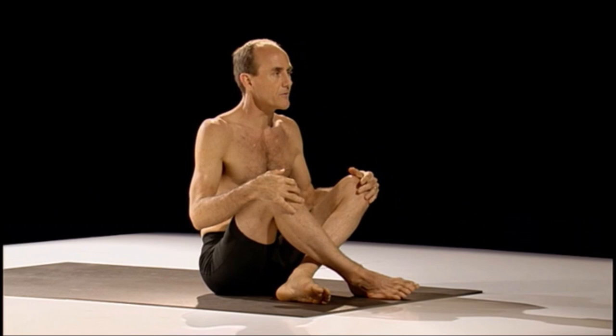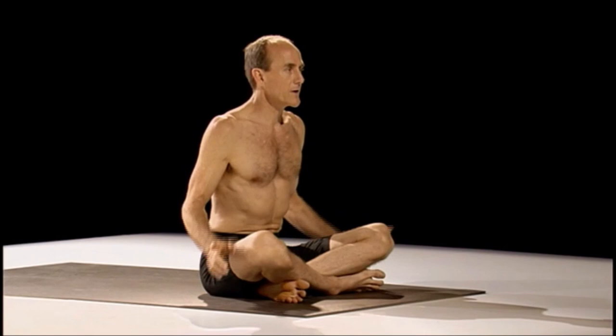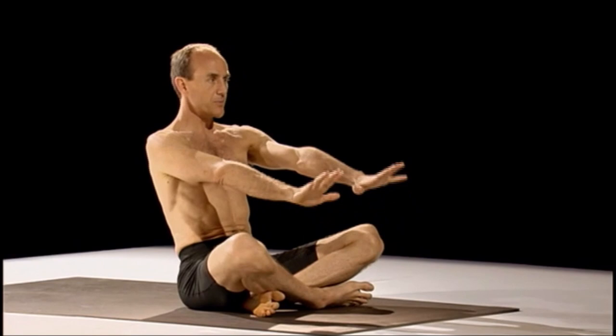To lift up and shoot the feet back takes quite a long time to achieve — maybe you never even get it. That's okay. That's why we have these alternatives. You stay with the same rhythm as everyone else, but you might choose a different option. When I say inhale, lift up, you can lean back just a bit like this.